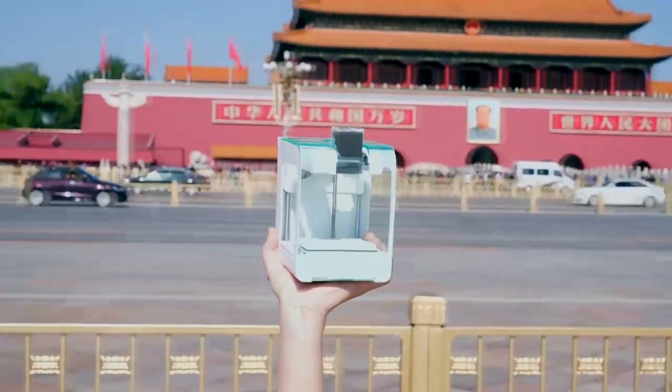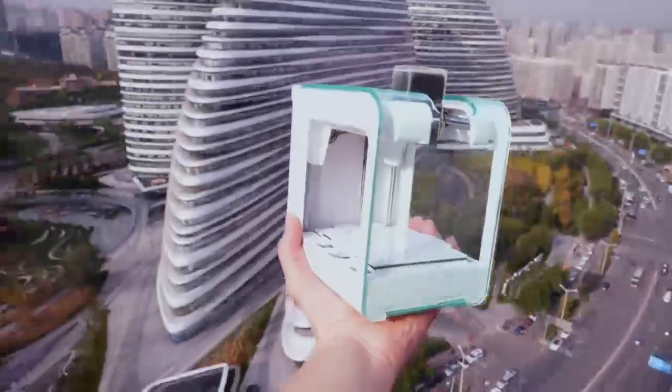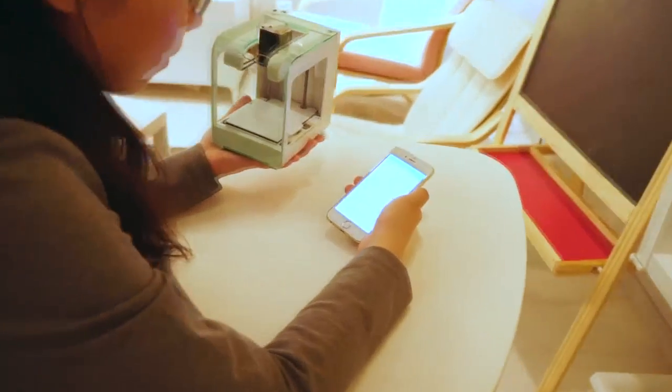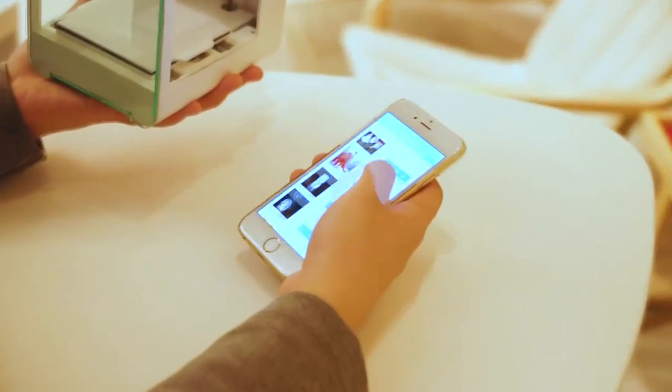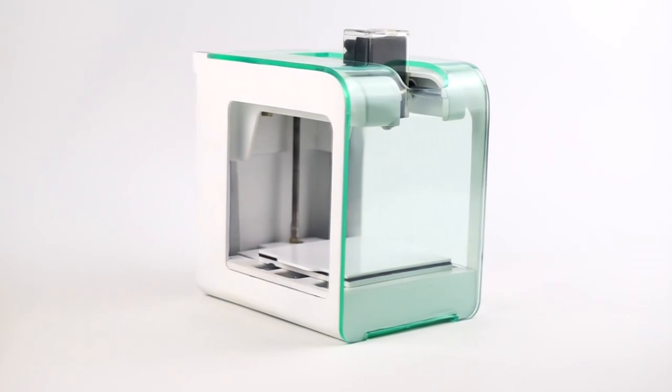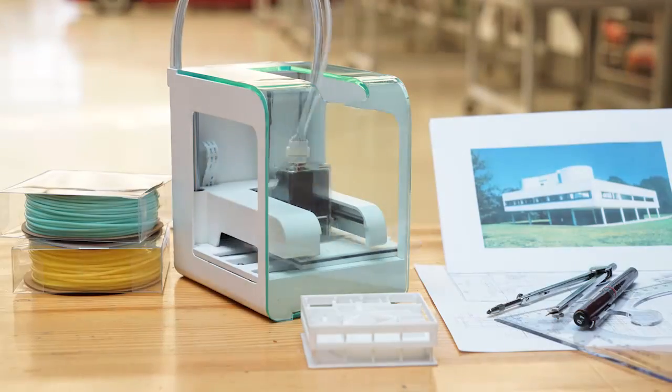This is a 3D printer that you can take anywhere. This is a 3D printer that is really simple and easy to use. Introducing the PocketMaker — a pocket 3D printer that can be afforded with pocket money.